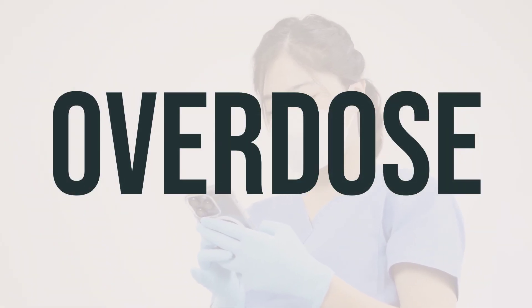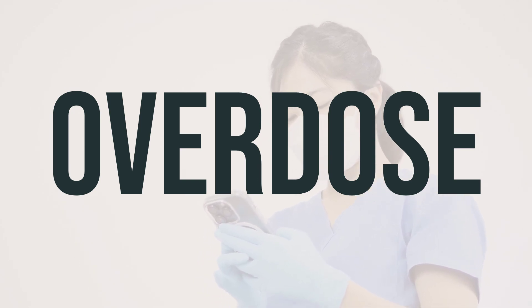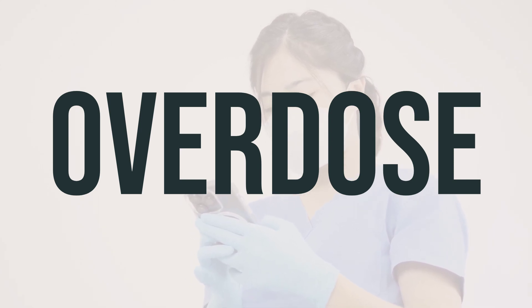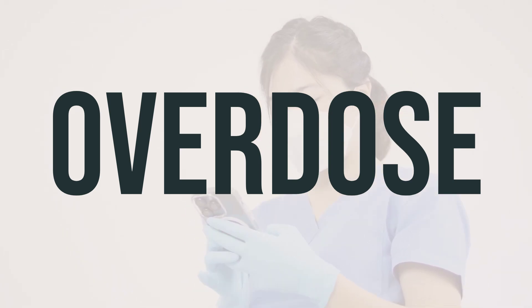If this lotion is accidentally ingested, it can be harmful. If someone has taken too much and experiences severe symptoms such as fainting or difficulty breathing, it is important to seek immediate medical help by calling 911. Otherwise, contact your local poison control center for assistance. In the US, you can call 1-800-222-1222, and in Canada, you can reach out to a provincial poison control center for guidance.